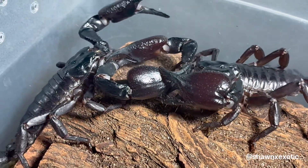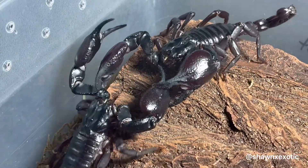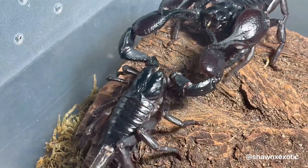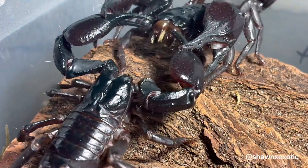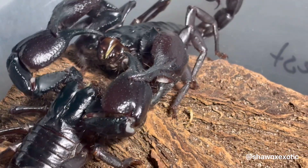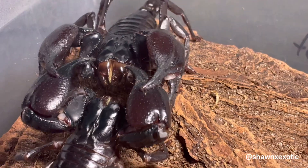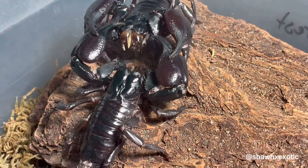Once the spermatophore is deposited, the male will walk the female over it to fertilize her. At this point is when females can become aggressive and attack the male. Most of the commotion seems part of the ritual, but I've seen males get snatched up right after doing their thing. If I have to cohabit a pair for breeding, I'll keep them well fed and even keep extra feeders in their enclosure with them.